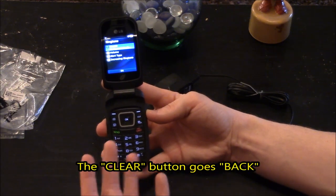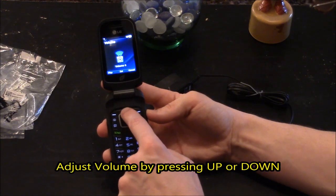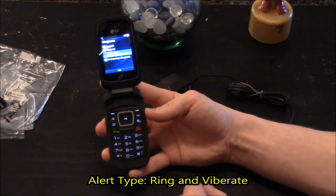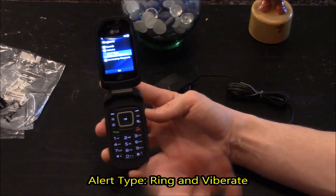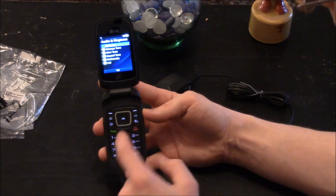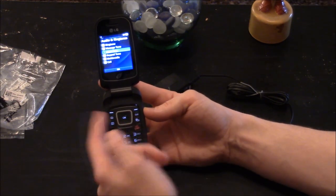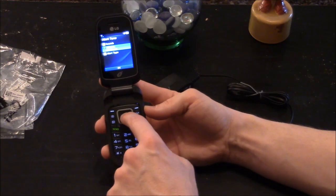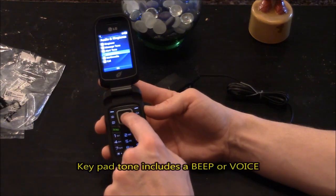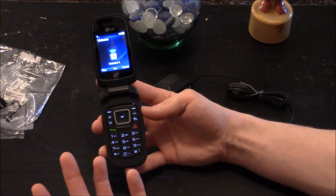The clear button takes you back one screen. You have your volume — I like to set it all the way up. If you want to adjust the volume just press up or down. You have your alert type, set to ring and vibrate, which is good because sometimes you may have it in your pocket and there's enough noise where you can't hear the ring but you can feel the vibrations. You have your message tones, sounds, and alert tones. You can set the volume for those as well. You have your keypad tone — you can have a beep or a voice — plus multimedia and call volume, which is set to 4.